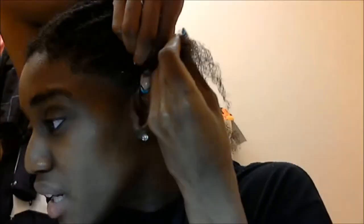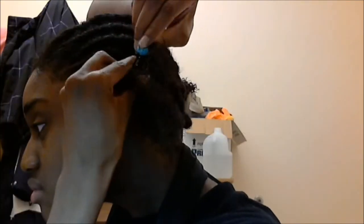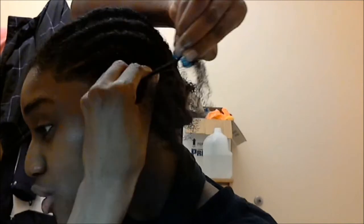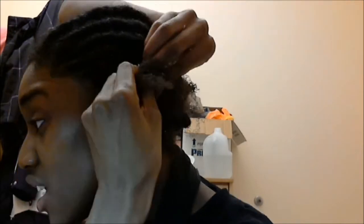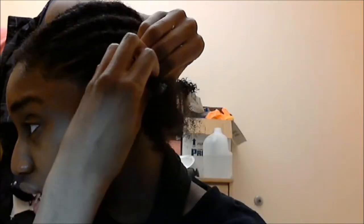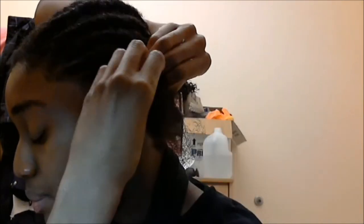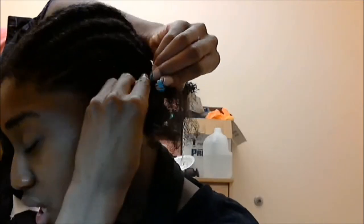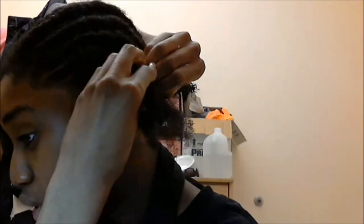I'm trying to do them small so they come out small, even though some of the ones in the middle came out a little big. I never thought I'd be able to flat twist my hair — two-strand flat twist, whatever this is called. I tried it a long time ago and failed. I thought it was harder than braiding, but after trying this out I realized it's actually a little bit easier and quicker than braiding or cornrowing.